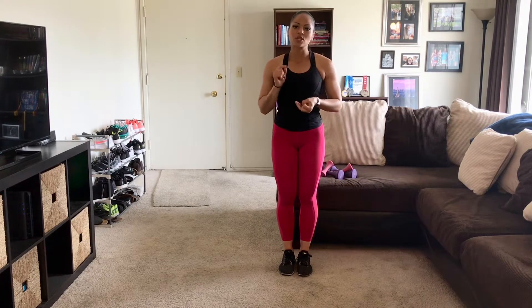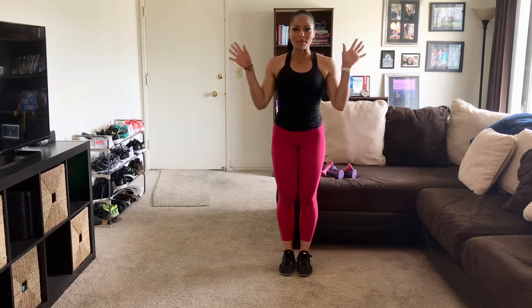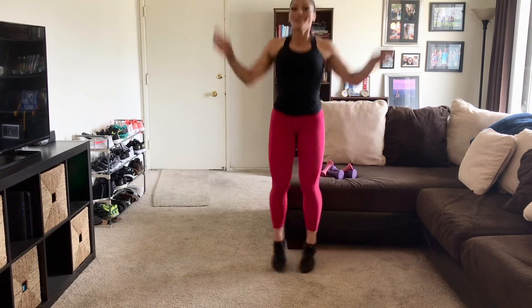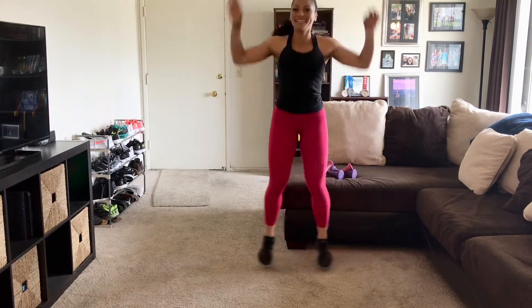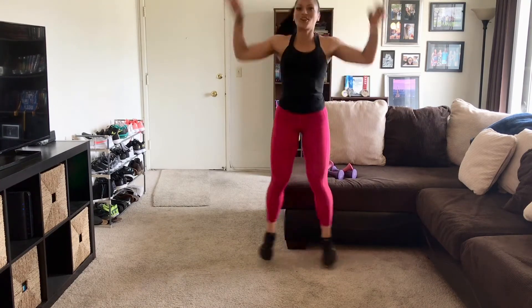We're going to do 30 jumping jacks and 10 thrusters. Thrusters are basically a squat with a shoulder press at the top. We're going to do four rounds of those. So we'll just jump into our jumping jacks. There's 10 jumping jacks.